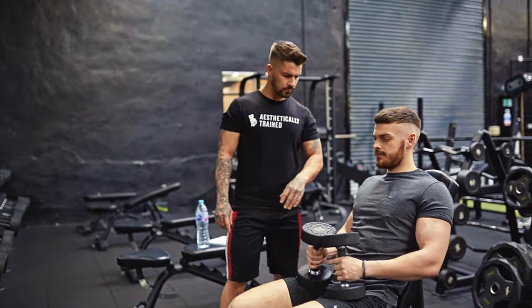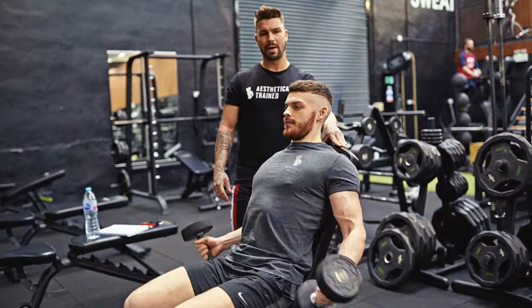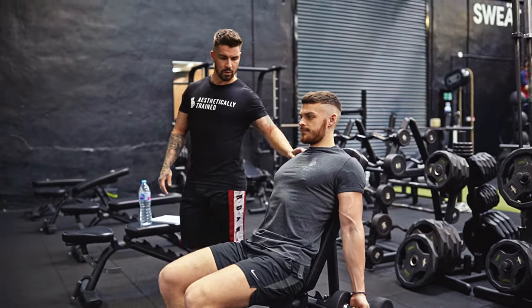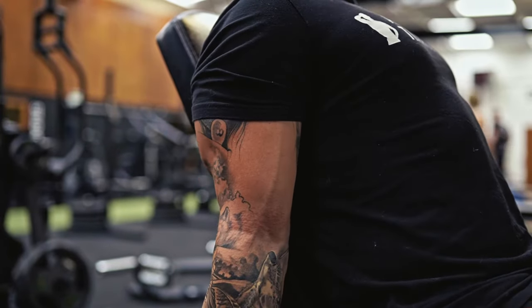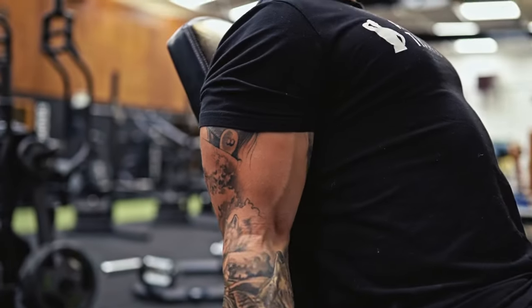We're going to start off with the incline curl — you're going to be back against the pad, nip your shoulder blades back, arms by your side. Push these elbows forward so you get a good stretch in the bottom. Connor's just going to show a couple of reps — going into 2A, control it down over 3. He's going to squeeze his tricep at the bottom and get a full stretch of the bicep, back up and then back down. That's his first exercise.